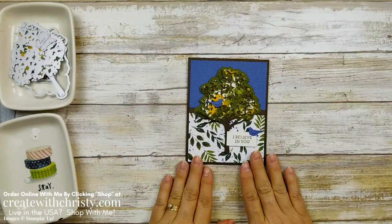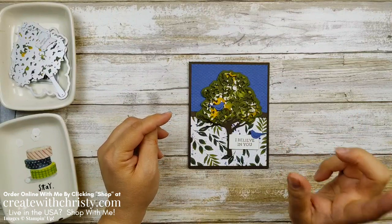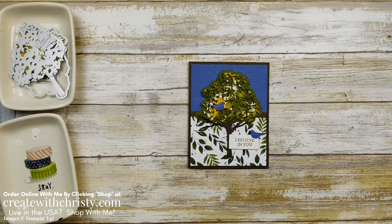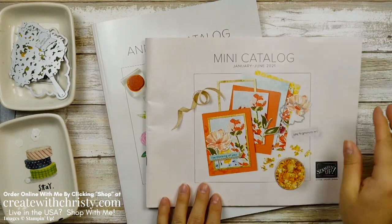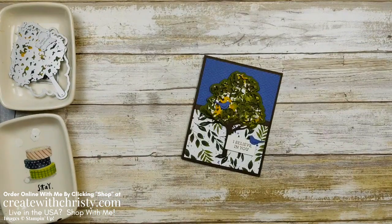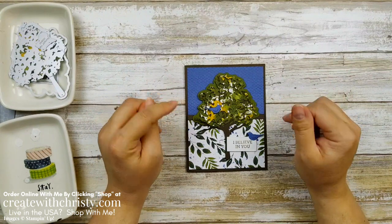I hope you enjoyed the Beauty of Friendship bundle as much as I had fun making it. If you want to make cards with me again, make sure you subscribe to my channel and click on that little bell icon and select all so YouTube will notify you every time I do a video. If you live in the United States and do not have a demonstrator of your own, I have some catalogs for you — here's the new annual catalog that starts May 4th, and this is the mini catalog that goes till the end of June. Just click the contact me link below, send me your mailing address, and I'll get this mailed out to you right away. I hope you'll join me again in my next video — please support my channel by giving me a thumbs up or commenting below. I'll see you in the next video. Bye.